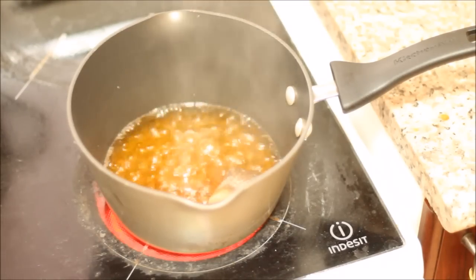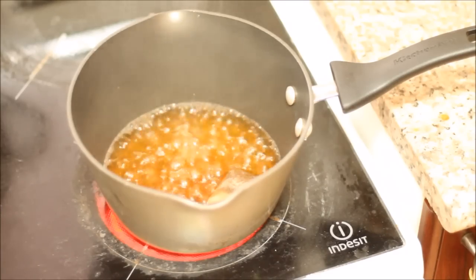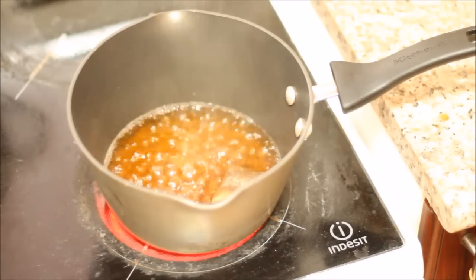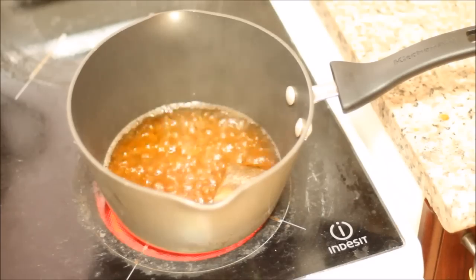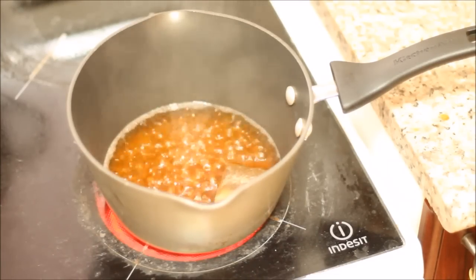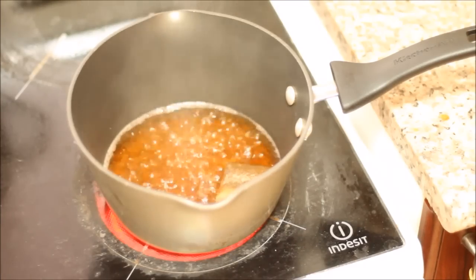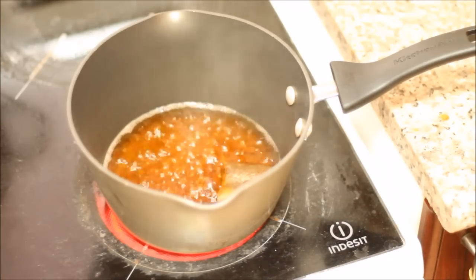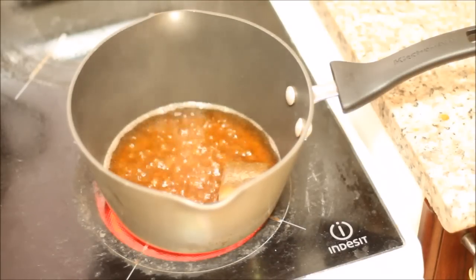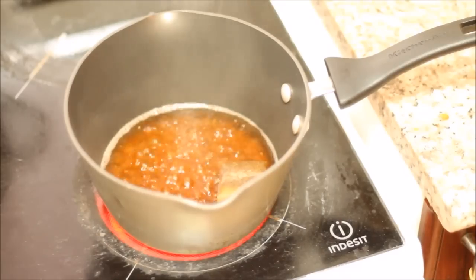A good tip to remember is you should never use the same number of tea bags as the number of people you are making tea for. If you're making it for 10 people, you don't necessarily need 10 tea bags — that might make your tea very strong. A moderate way is to cut down one tea bag from the number of people: if making for five people, use four bags; for ten people, you can cut it down to eight. It also depends on your liking — if you like strong tea you can use more.